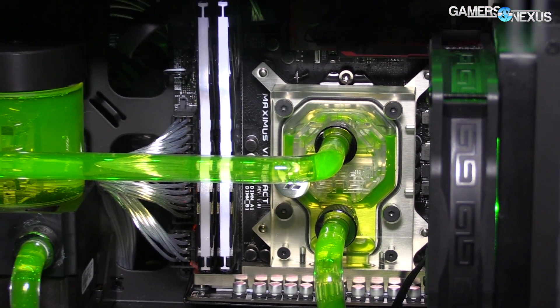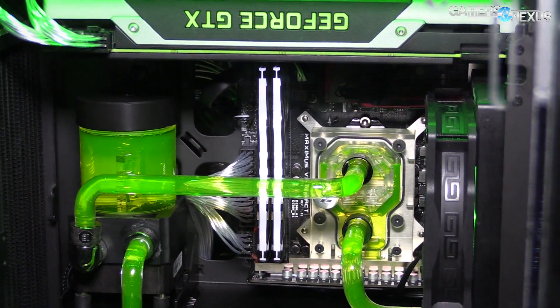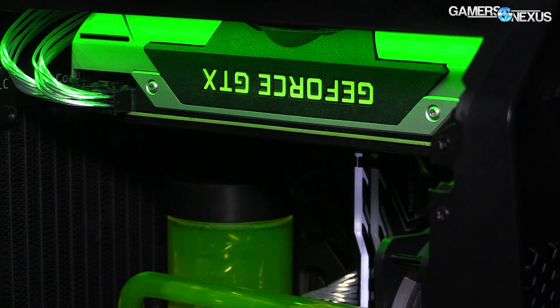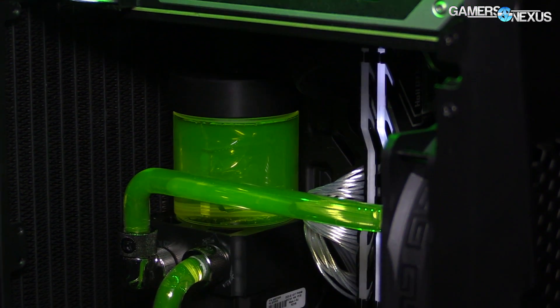We've already done two separate videos for the GTX 1060 and its two SKUs and the RX 480 and its two SKUs. Those videos are on the channel and the articles are online, but today we're taking the low-end SKUs of each and doing a head-to-head directly between the 3GB 1060 and the 4GB RX 480. This content is brought to you by Antec and their new Cube Mini ITX case, a small form factor enclosure capable of fitting a full custom loop.